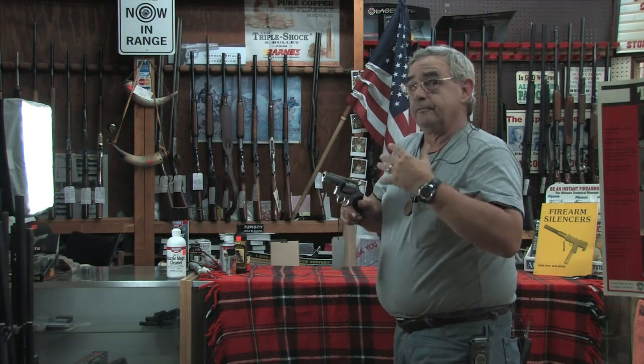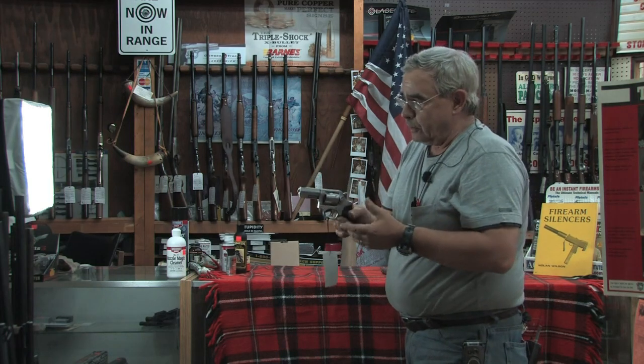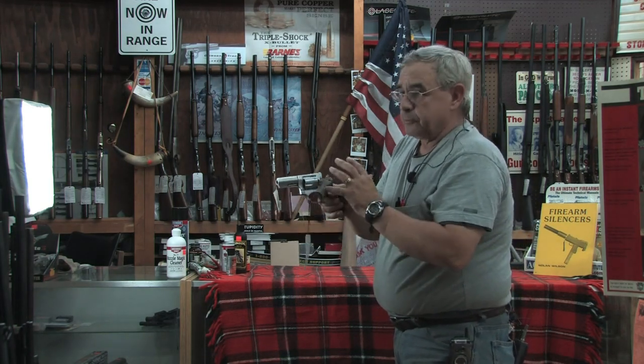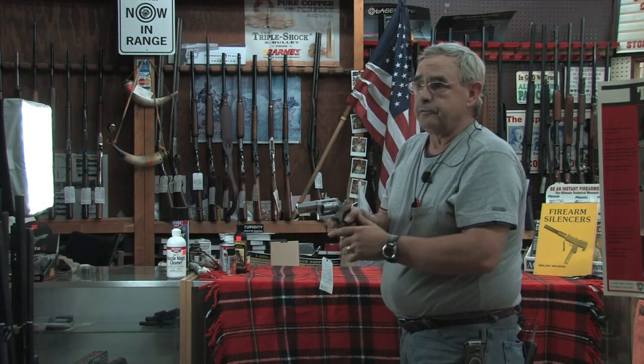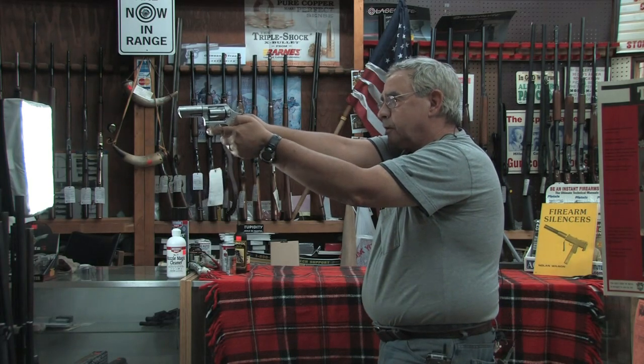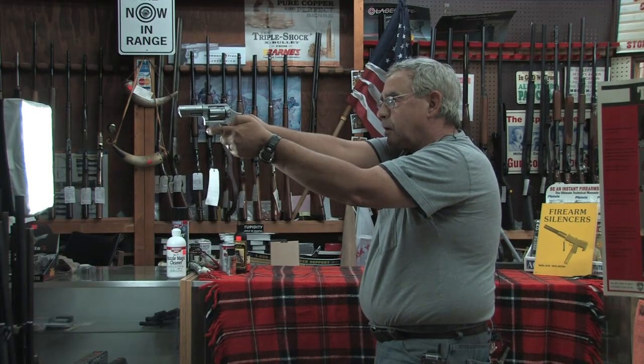If you want to be a little more accurate with a revolver, cock the hammer back — it makes for a much shorter, much lighter, much easier trigger pull. Again: breathe, lean into it, and bang.